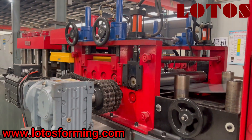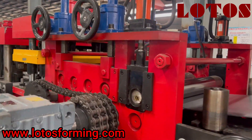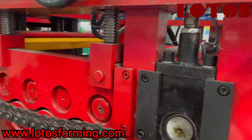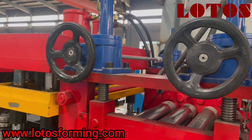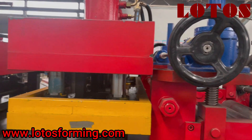We can see it is a servo feeding with the servo motor, and then it will come to the leveling unit combined with 7-roller leveling. We added this lifting gear to improve the leveling power and make the material more flat.